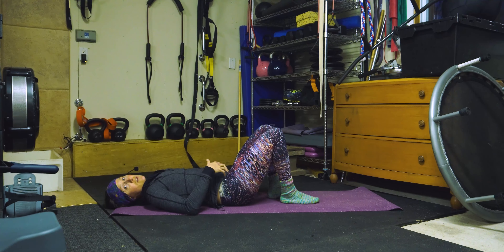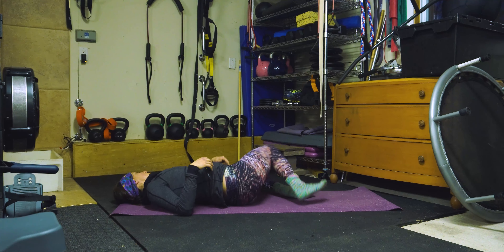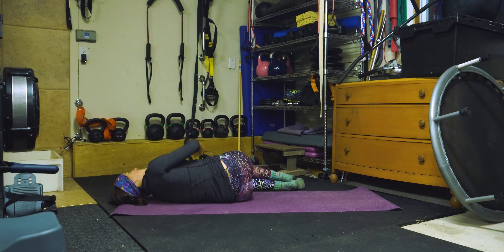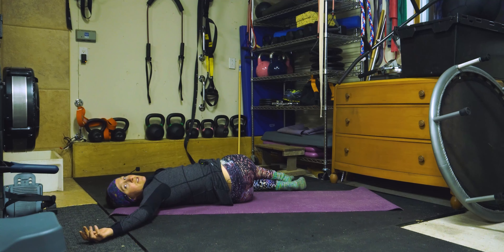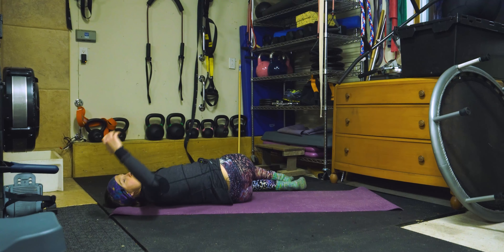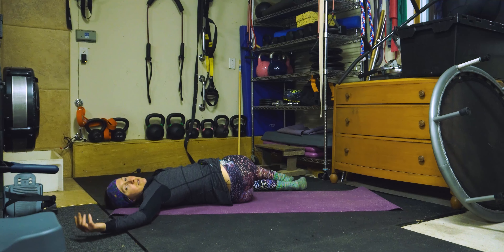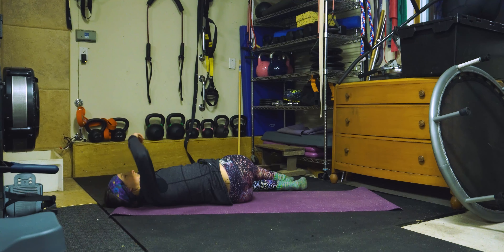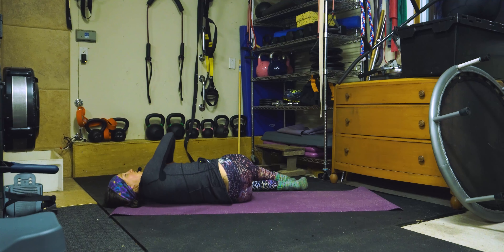On va faire la rotation du tronc avec rapprochement. Je vais faire dos à la caméra pour que vous puissiez mieux voir. On va laisser nos genoux collés ensemble, on va essayer de barrer notre bassin ici, puis j'essaie de toucher le sol avec mon omoplate en premier et ouvrir mon bras — rotation du tronc avec rapprochement. Un, deux, trois, quatre, et cinq. On va changer de côté.